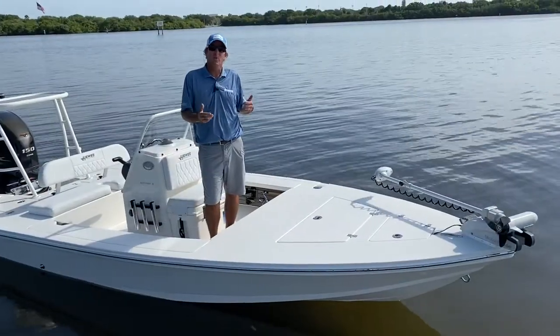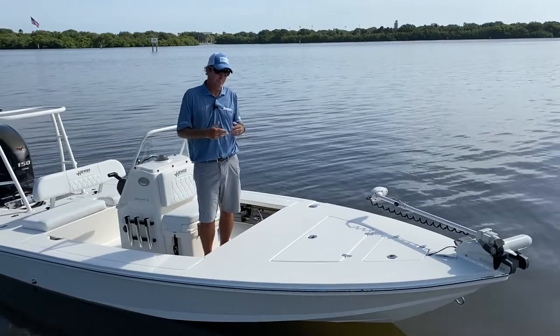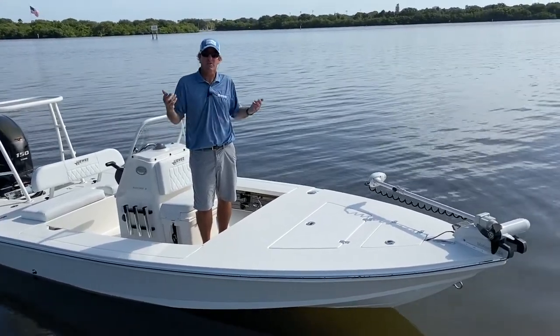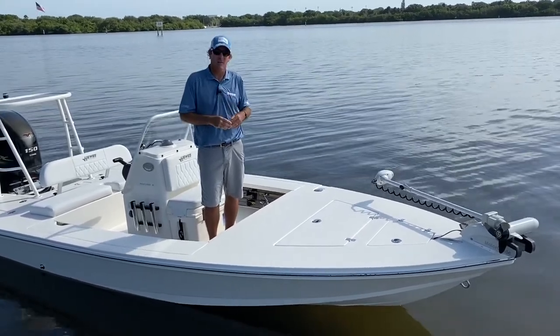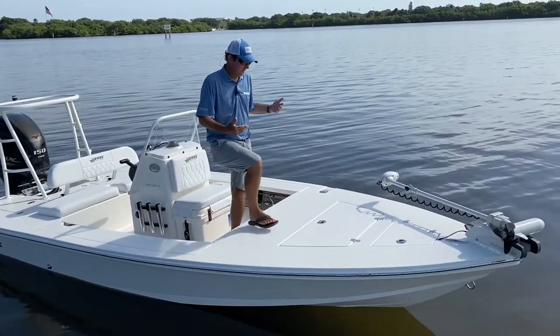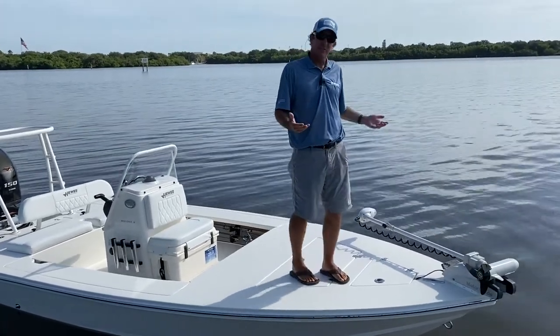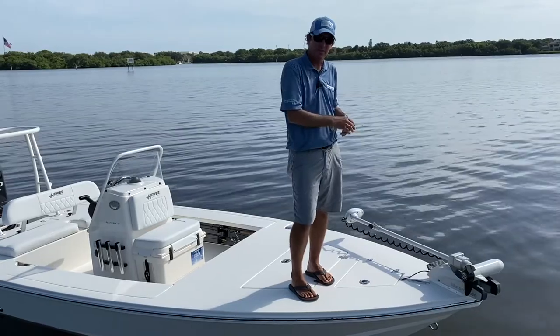As I walk around the boat, notice how stable it is — that's a great thing when you're fishing in big inlets and passes, so you're not rocking a whole bunch. Also, it's great when somebody on the pole makes a quick move and they're not going to throw the guy off the deck. Notice how big an area the bow is — you can easily fish two people up there with no problem and do your trolling motor style fishing very easily.